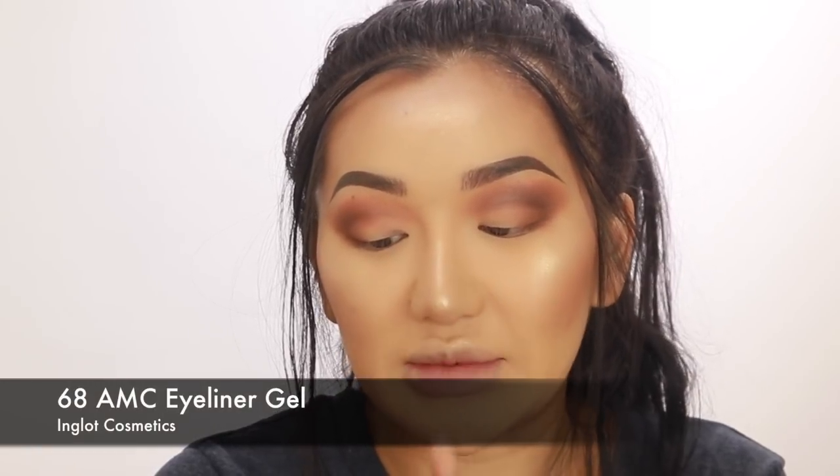Now that I've done both eyes, I'm going to do a little bit of a cut crease. I snooped out this eyeliner from my drawer - it's from Inglot and it's called the 68 AMC Eyeliner Gel. If you guys haven't tried Inglot gel liners, you need to go get one because the 88 number black gel eyeliner is the best. This one is a nude one - I've actually never seen a nude gel eyeliner before, so if you love having a really bright lash line, you might want to try this.